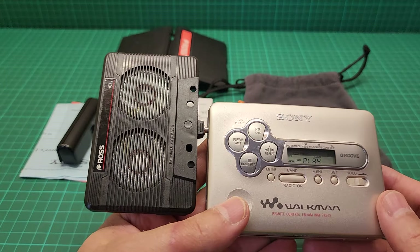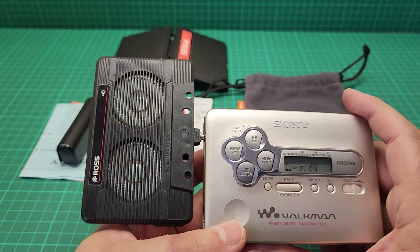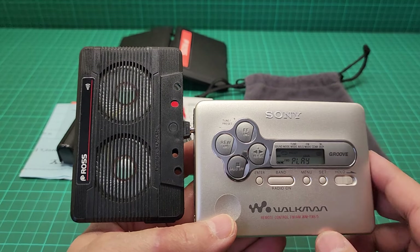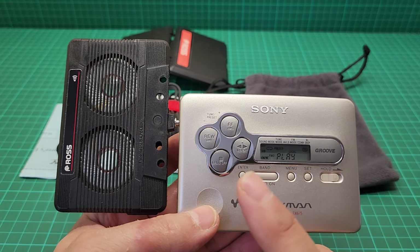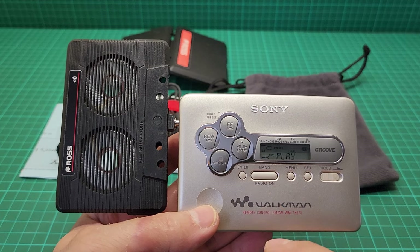Obviously it's not very impressive, but it's interesting that it looks like a cassette tape. I'm going to demonstrate this with a different speaker as well.